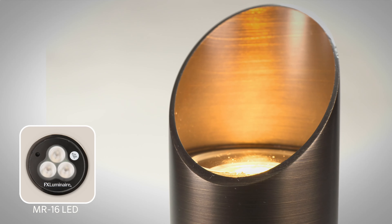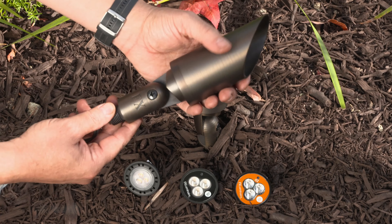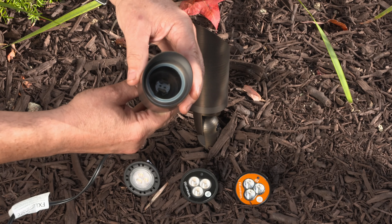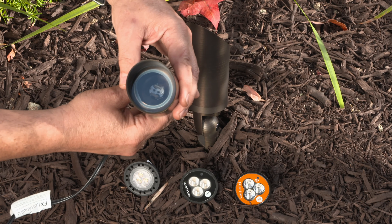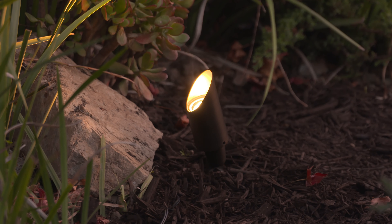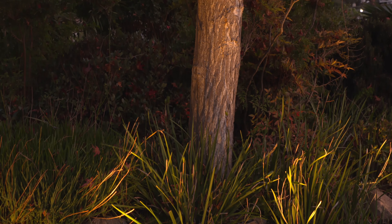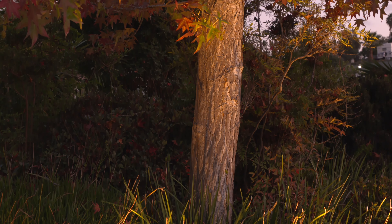The CA51 Accent Light can include a pre-installed MR16 LED lamp, or be shipped without a lamp when specialty lamp configurations are required. FX Luminaire MR16 lamps are tailor-made for outdoor lighting, delivering a beautiful light pattern and durability in harsh conditions.